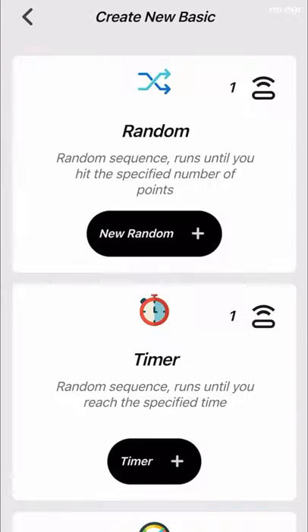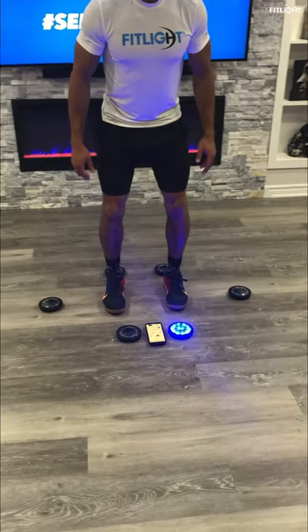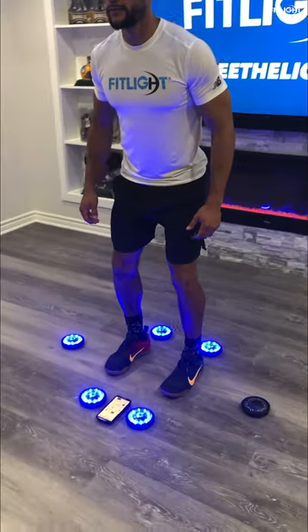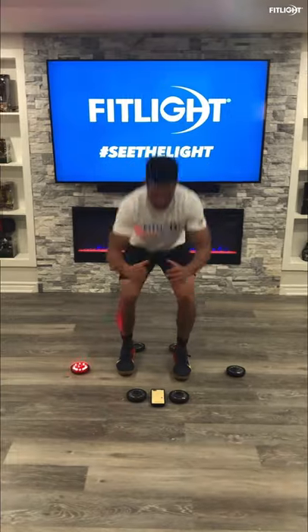To get started, launch your FitLite app and set up your performance sequence — full description below. Then place two lights both in front and behind you, with an additional light to both your right and left side.